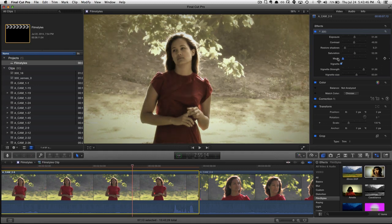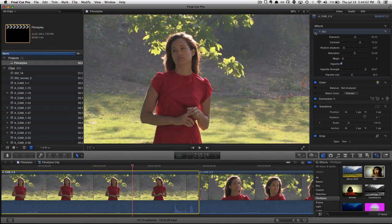We've got magic we can throw in, we can crank up the exposure and contrast, so we can fine-tune this filter to your shot. So here's before and after.